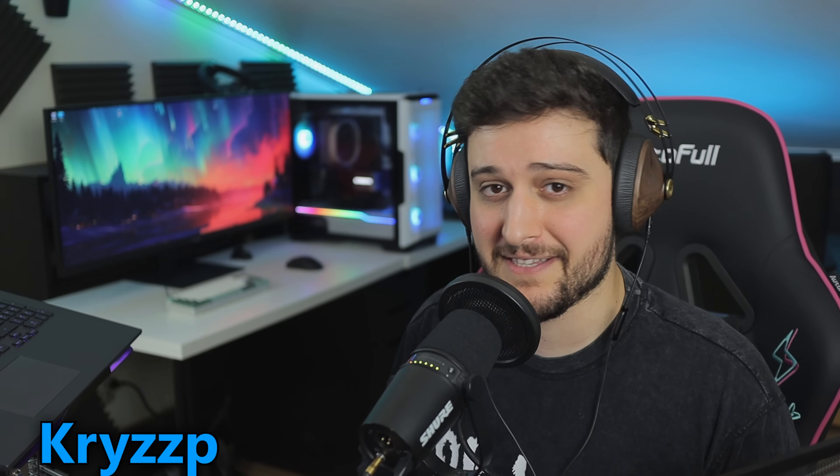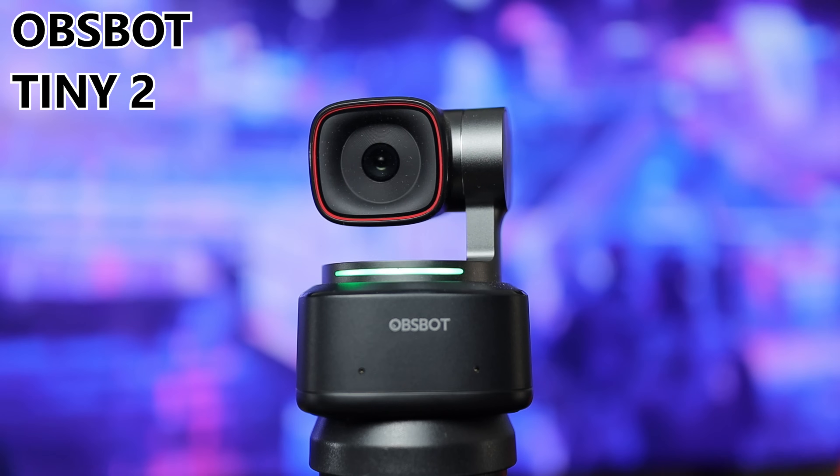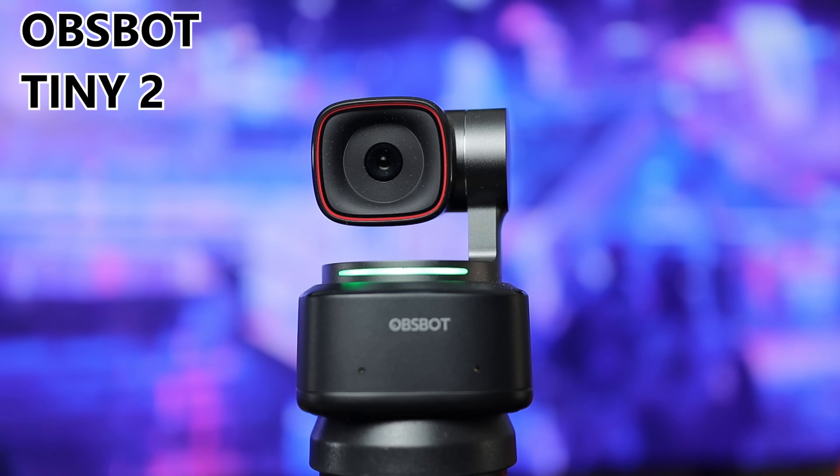Hello guys, Crispy here and welcome back to another video. In this one, my friends, I'm gonna be testing a webcam. It's gonna be a very different video from the usual. I'm still gonna play some games at the end of it, but still.